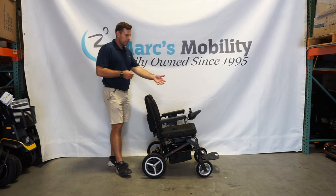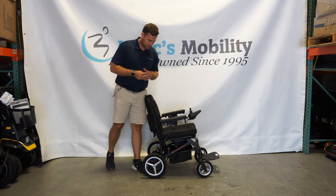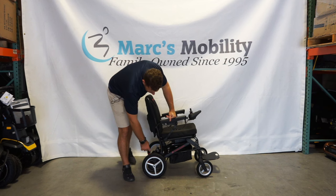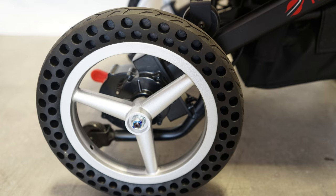You do have multiple different speeds on this unit and a battery gauge on here as well. This unit comes with solid tires — 8 inch solid tires in the front and perforated solid tires in the back, about 12 inches. The perforated tire technology is just to give you a little bit of a softer ride.